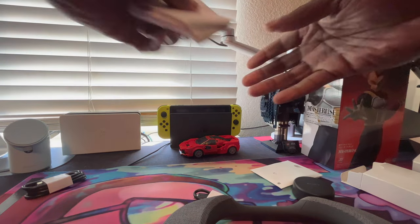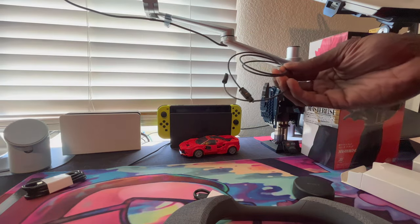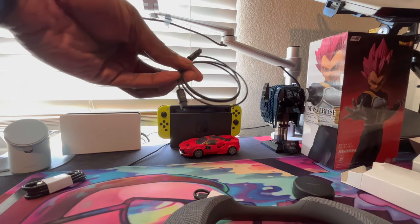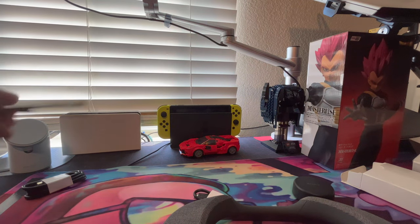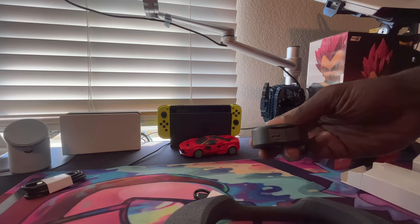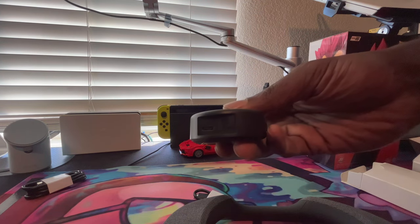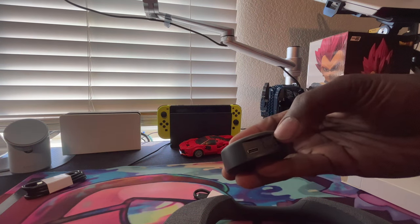Then we got some literature if you want to read all that and figure things out. And inside here we have - oh, an optical cable! Got a whole bunch of these already, but it's pretty dope that they gave it to you. Back here you can see we got a USB-C in and the optical slot.